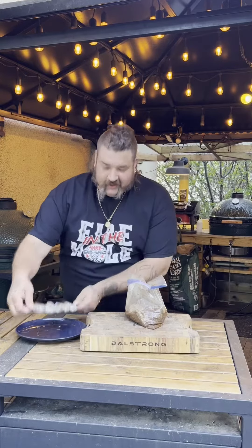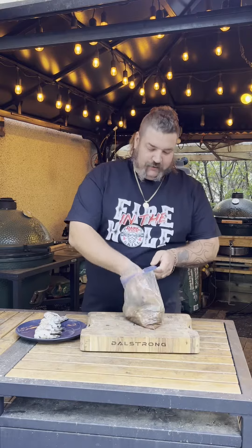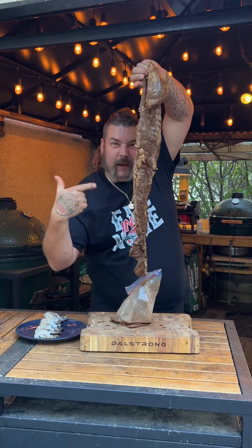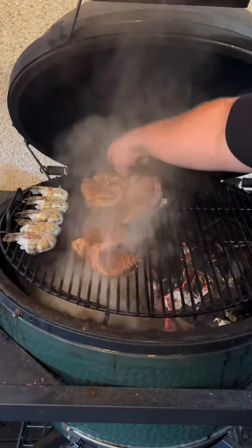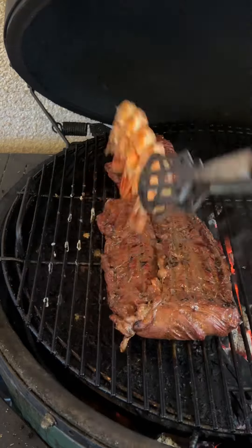What do we got for you today? Guess what — a little bit of surf: giant tiger prawns. A little bit of turf: skirt steak, people. Let's get it marinated. That skirt steak marinated a few hours with chili and lime — absolutely deadly.